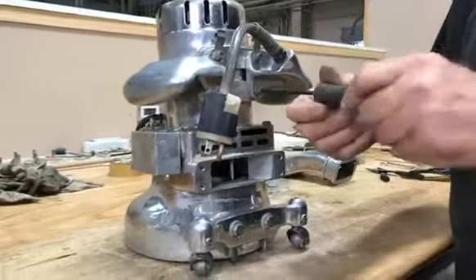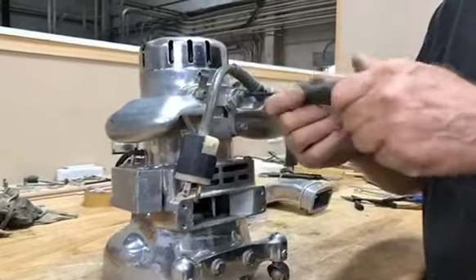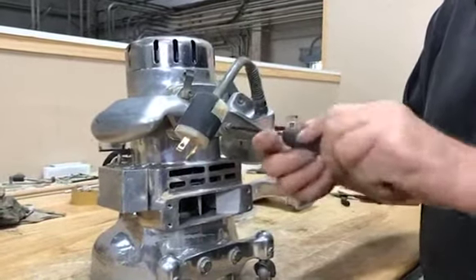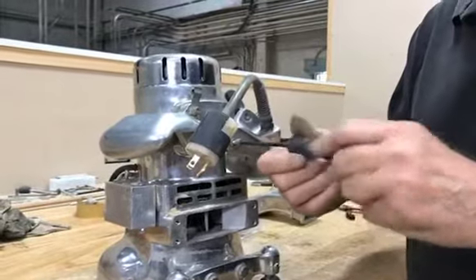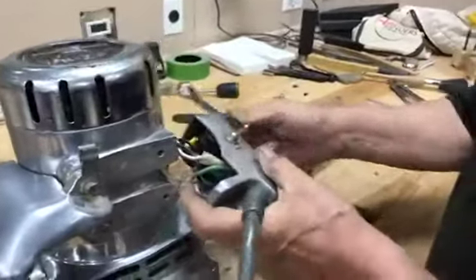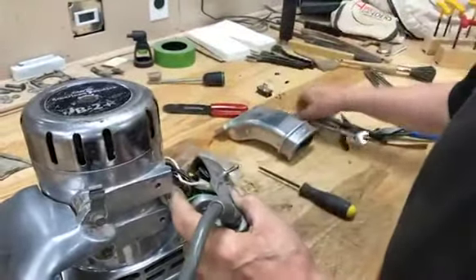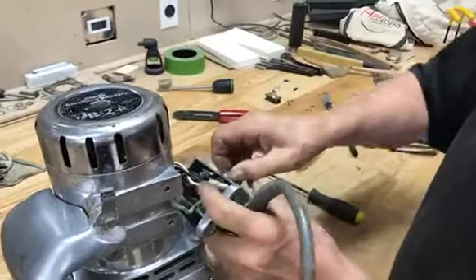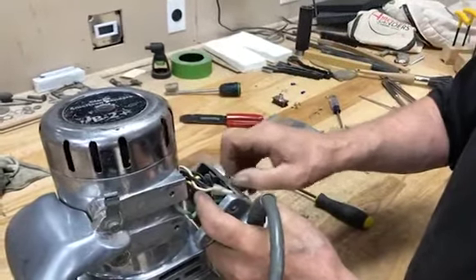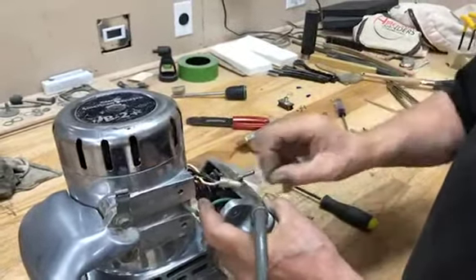Now he's going to work at loosening the handle. In order to replace the switch on a B2 edger, because the switch is in the handle, you've got to take the handle off. As you can see, Angelo is staying very organized, putting all the bolts aside, and he's using his 9/16 wrench to loosen the bolt holding the switch tight onto the housing.